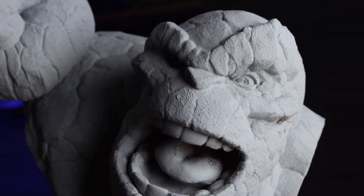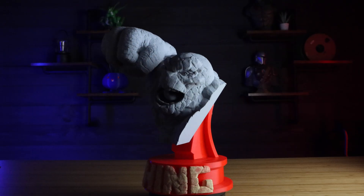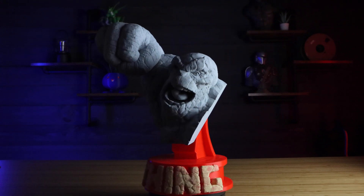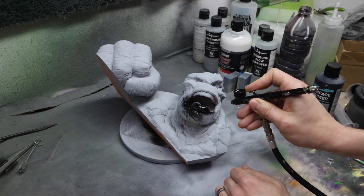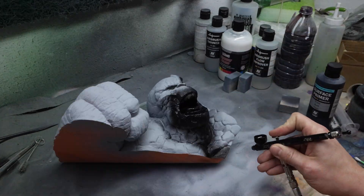If you're not happy with the results, you can absolutely do the wood filler over again and keep repeating this process until you've got it how you want. If your 3D print is meant to be smooth, you can also sand it at this point to remove any little imperfections. The next step is taking it back to my spray booth and applying a surface primer — I'm using Vallejo black surface primer with my airbrush.